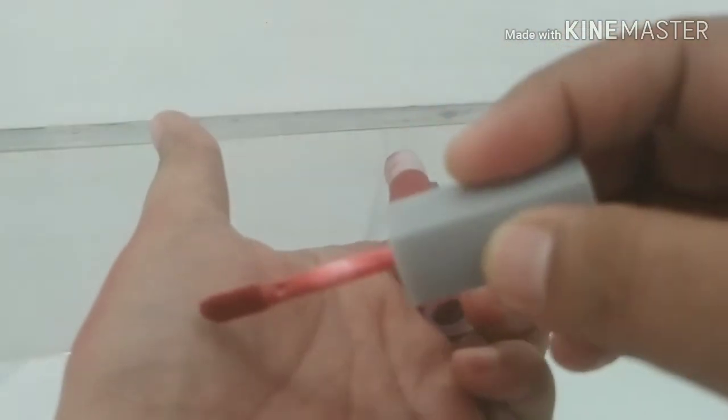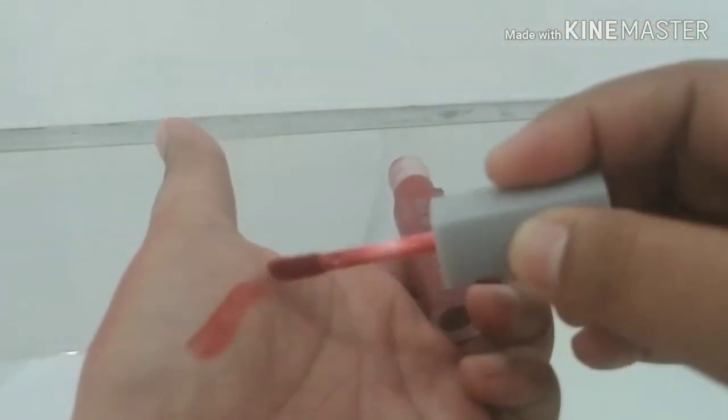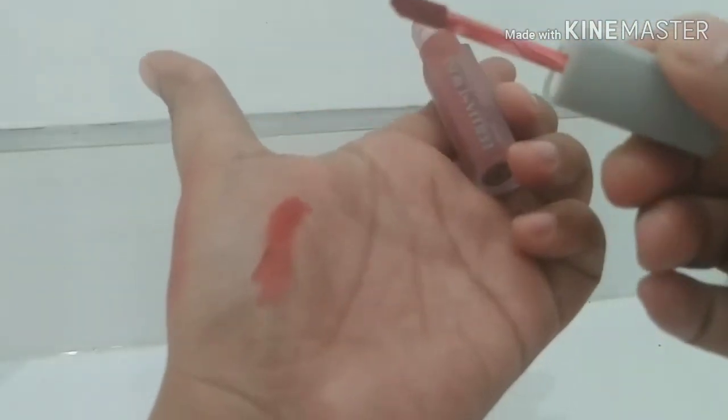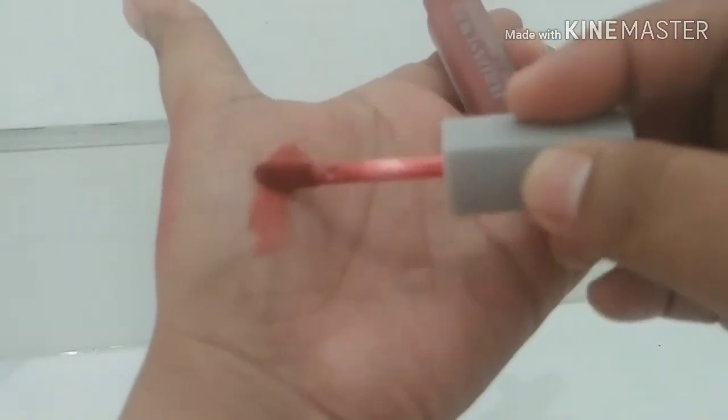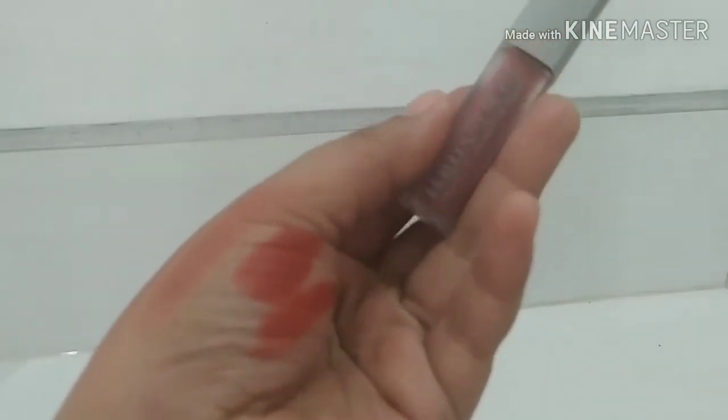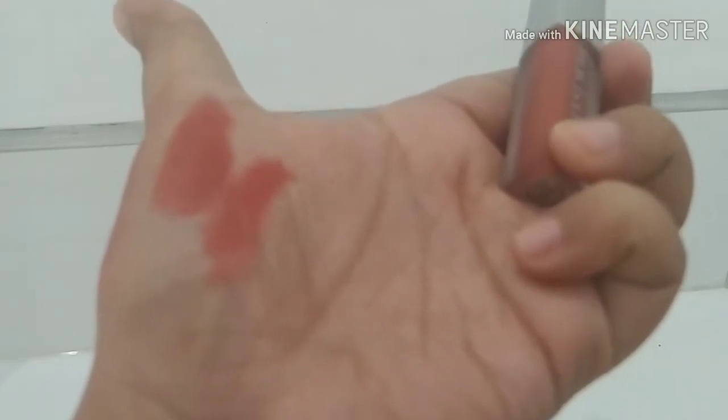Ini aku coba lagi ya di tangan. Ini kalau misalnya warnanya, ternyata lembut banget. Aplikatornya itu enak, dan ini tuh lembut banget. Jadi ini matte jatuhnya, tapi tetap nggak bikin bibir kering.